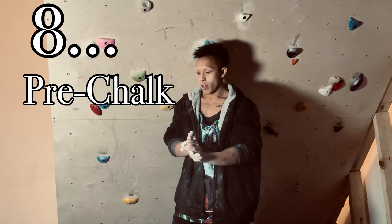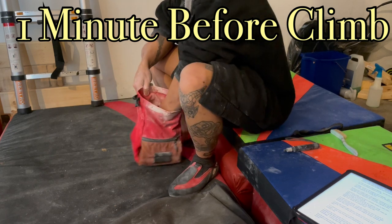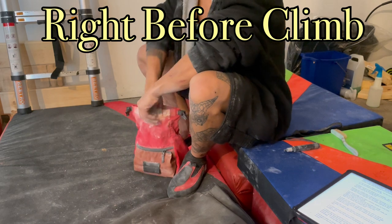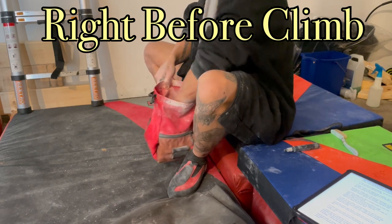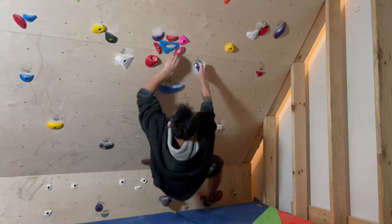Number eight: chalk up your hands a minute or so before you plan to start climbing. This will help dry your hands out before you climb. Also, chalk up your hands right before you actually start climbing, in case you started sweating some more, which will also help you not have sweaty hands when you climb.